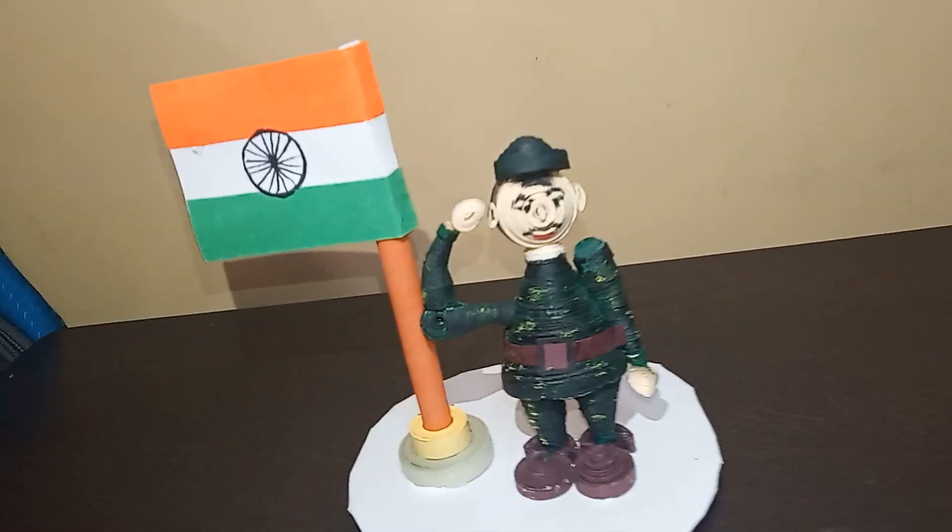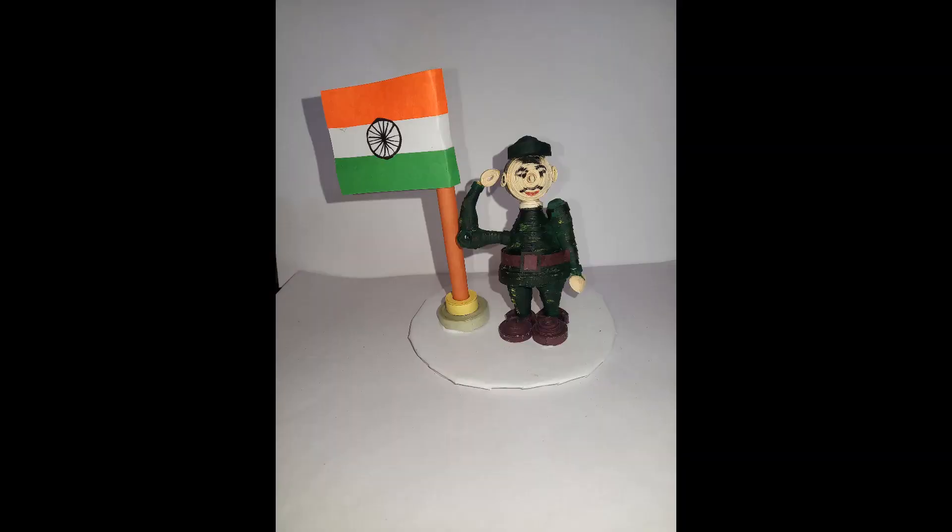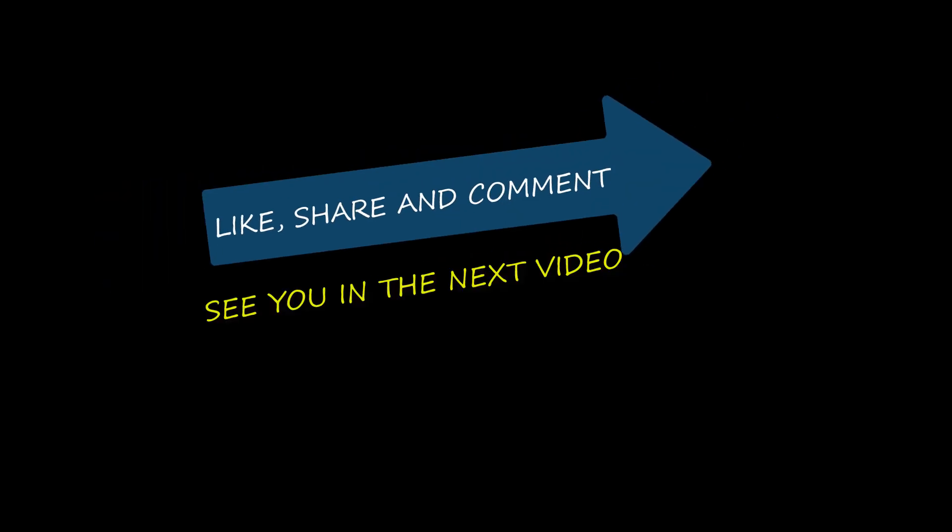Thanks for watching today's video — let me know your views in the comment section. If you have any suggestions or feedback for me, please tell me in the comment section. Please share this video with your friends. If you want to watch art and craft related interesting videos, you must subscribe to my channel. I'll meet you in the next video — until then, keep learning and have fun. Bye bye!